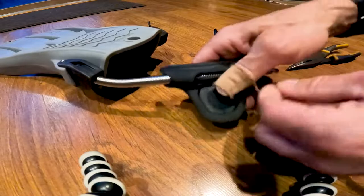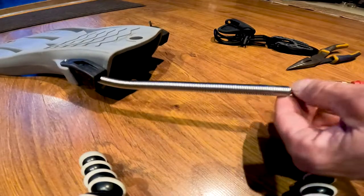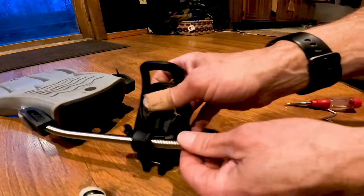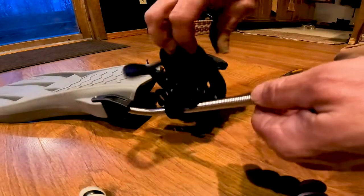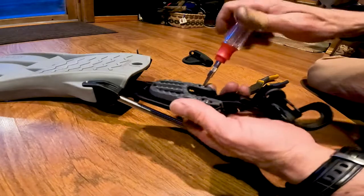What I ended up doing was just taking the spring, or the rubber heel part of this, off, and this slides right through here. It's the same size as this bungee that comes with the fin clip. This loosens these.